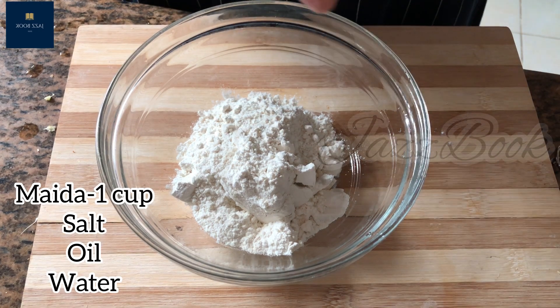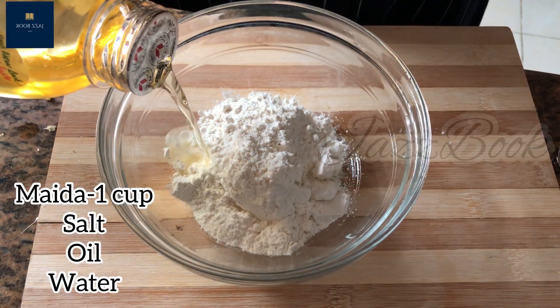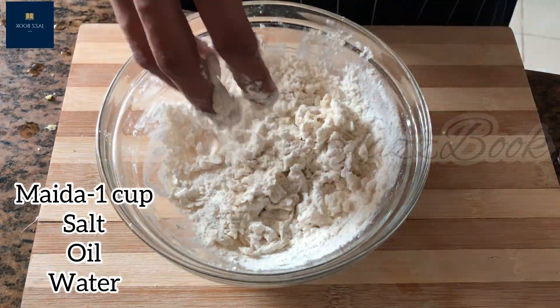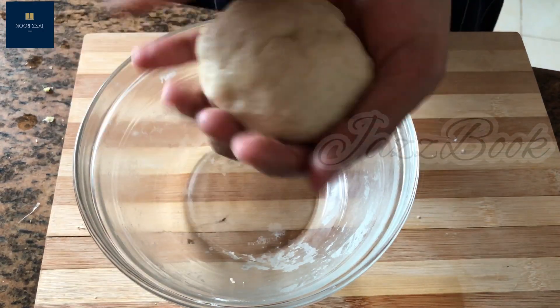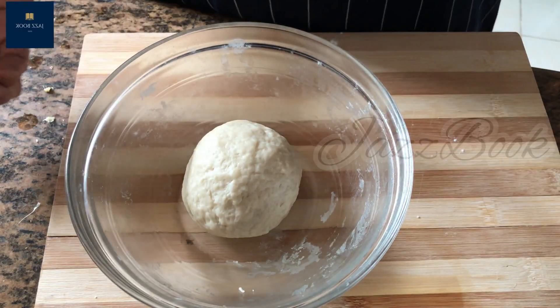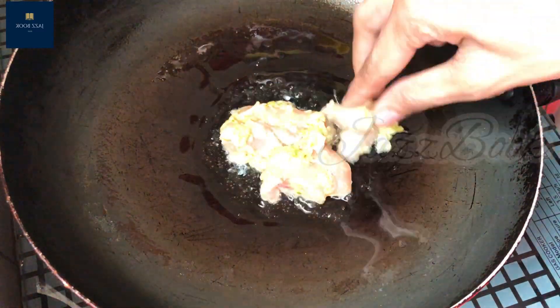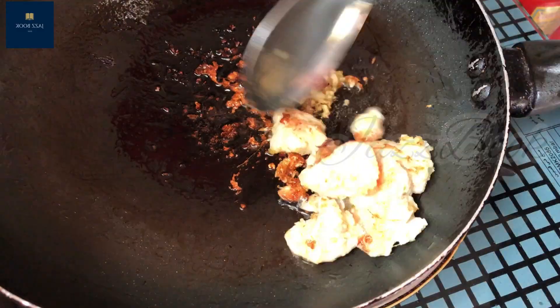I am going to mix a little bit of oil. Put a little bit of oil and dry it, then fry it. Now I'm going to fry the chicken for a little bit — I'll fry the chicken with a little oil.